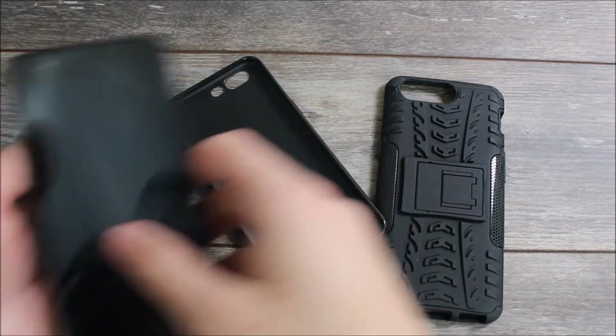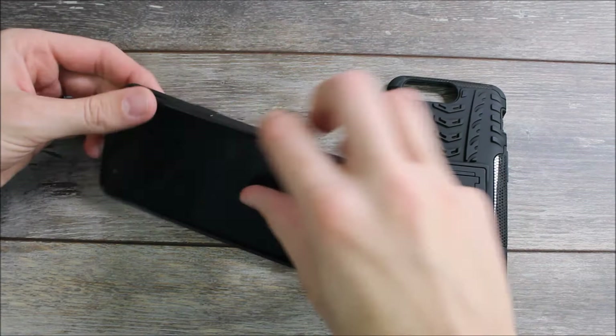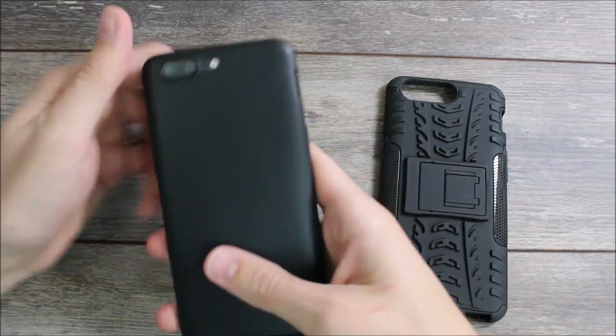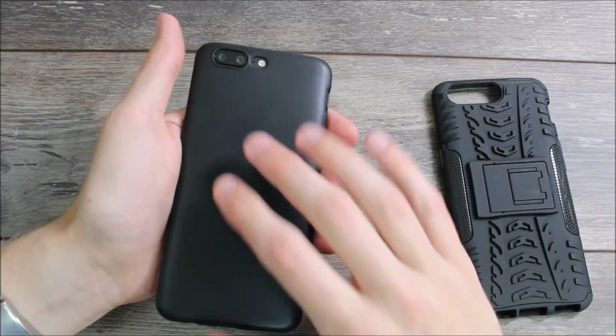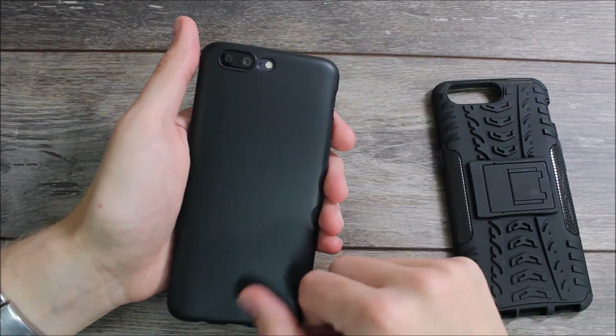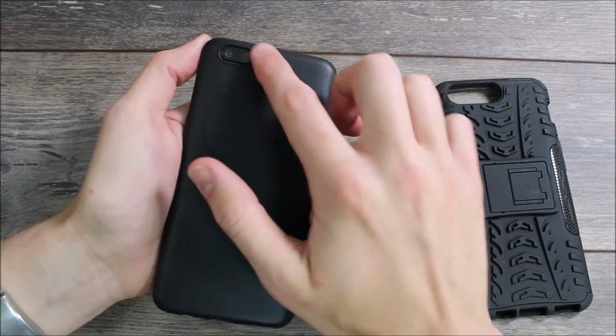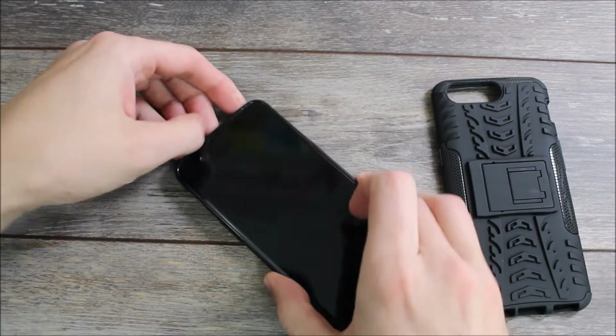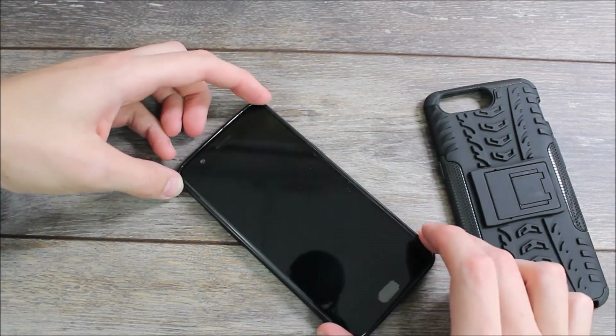We're going to start out with the slim one — you just slide it in here and presto, the case is on. The case does have some cutouts on the back for the camera and for the sensors. It has a raised lip around the dual camera, which I like because it means I can set the phone down without setting it directly on the glass of the lens.